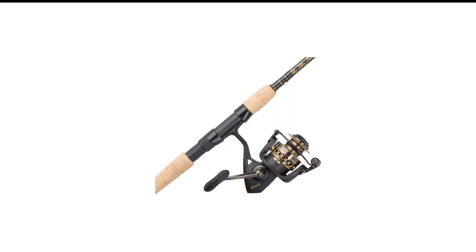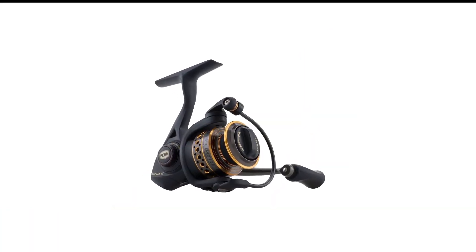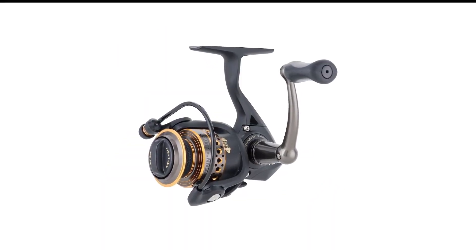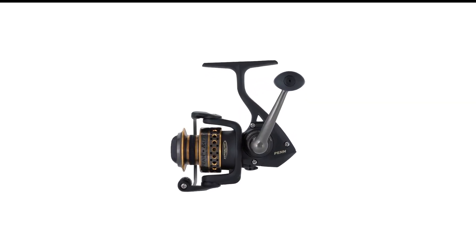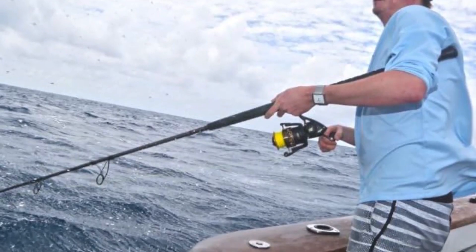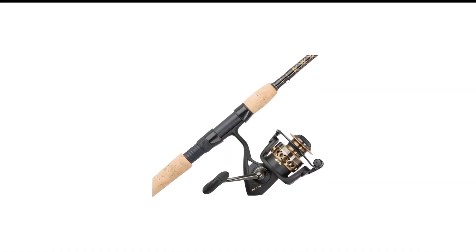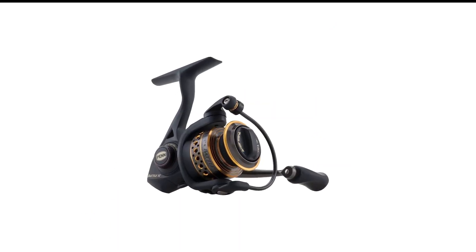Number 3 in my list is the Penn Crappie Rod and Reel Combo. The 6-foot 6-inch fishing rod in this combo is perfect gear for saltwater panfish. It comes with a full metal body reel, heavy-duty aluminum bail wire, side plate, and rotor that boast outstanding sturdiness. The reel's smooth but powerful drag system comes from HT100 carbon fiber construction. It is also equipped with instant anti-reverse, 5 sealed stainless steel ball bearings, and comfortable rubber knobs.